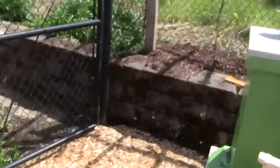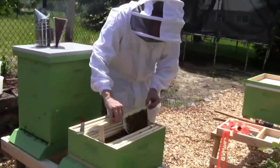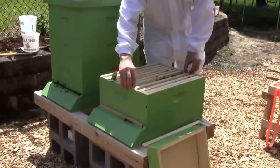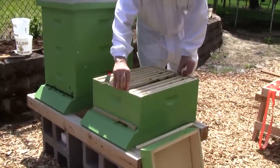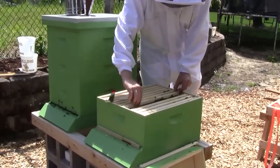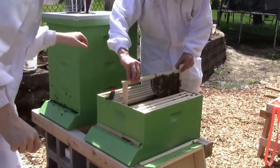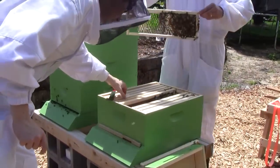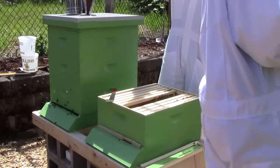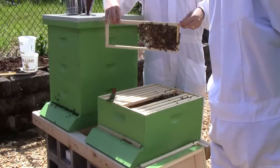I'm going to continue to feed them this week just because they have a lot of comb to build out, and I'm not really looking for any honey. The numbers aren't that strong either, so they don't have much for it. I'm just going to keep feeding them — they've got a lot of work ahead of them. They're getting some capped honey here but it just looks like syrup. It's very clear.